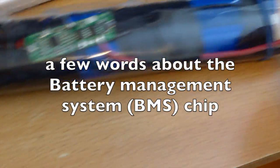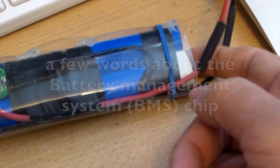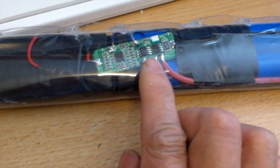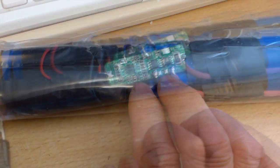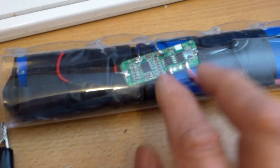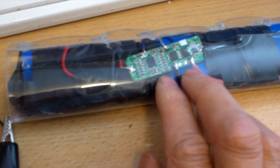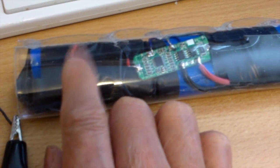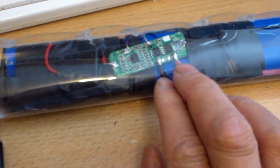If you measure the voltage here it might say 12 volts, whereas if you measure the voltage at the battery it might say 12.3 — that means the chip is not activated. If you want to activate it, you have to plug in your charger, and the battery has to be less than 4.4 volts for it to start charging.